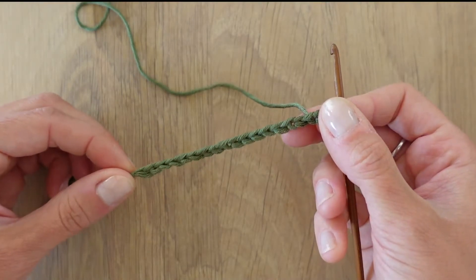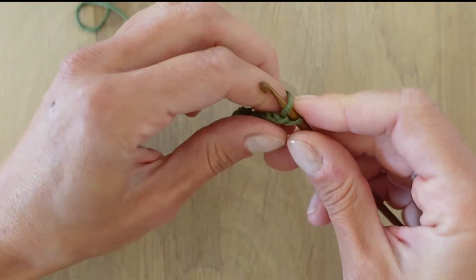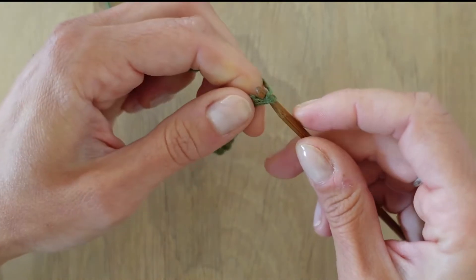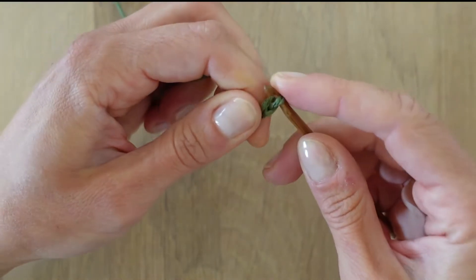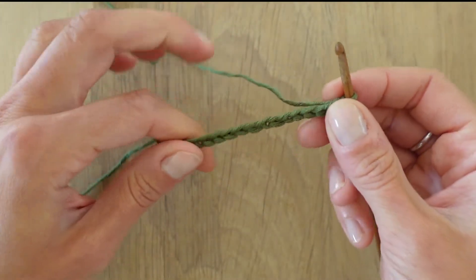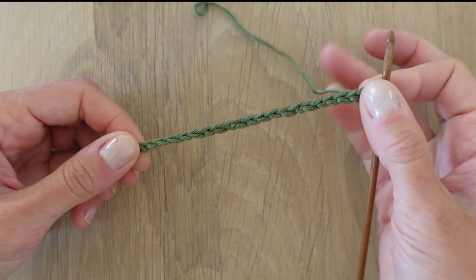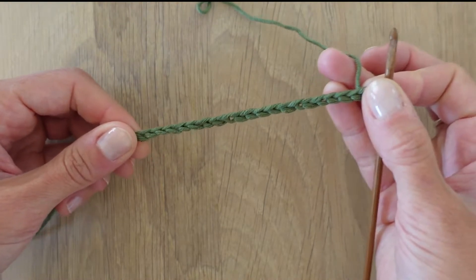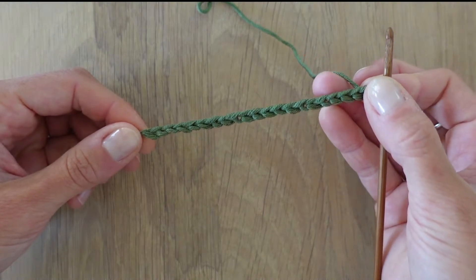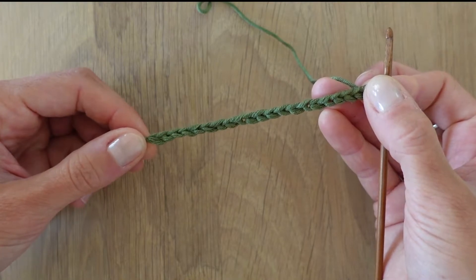While you are making your chain, try to remember to keep your hands relaxed, because if the chain gets too tight it's going to be hard for you to make the second row. So make sure that you have some flex in your chain — not too loose but not too tight either — because then it's easier for you to make the second row.